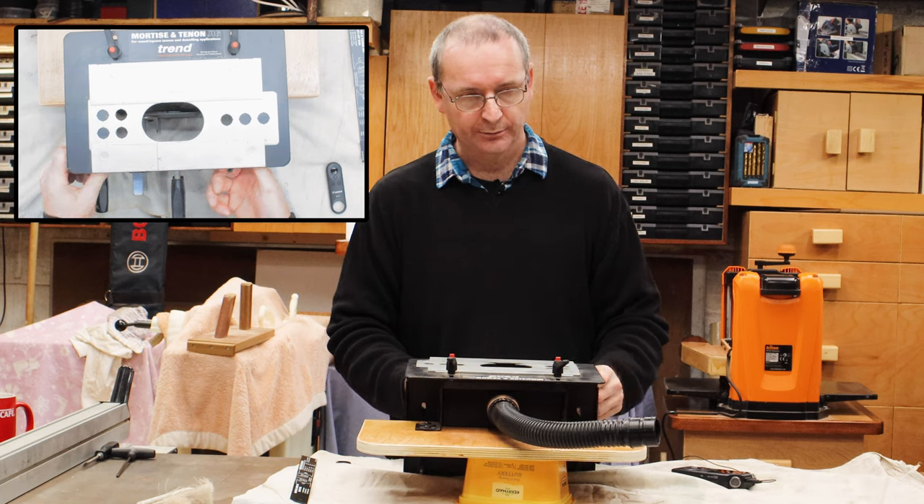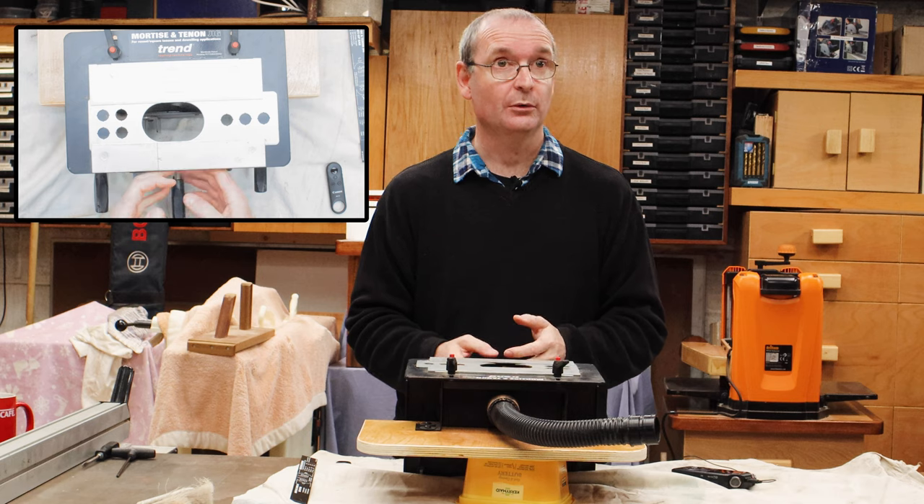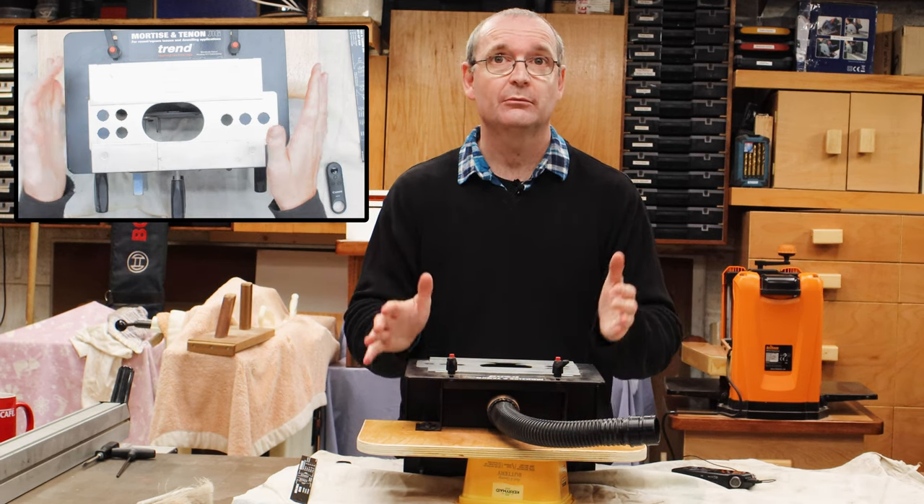I've added dust extraction, so it takes some of the dust away but not all of it — you still get a little bit coming out the front. You cannot stop 100% of your dust.